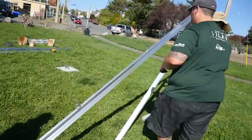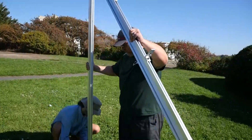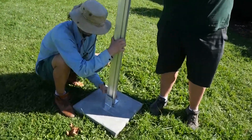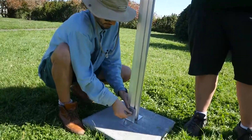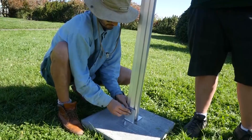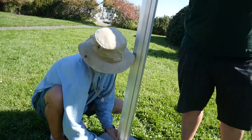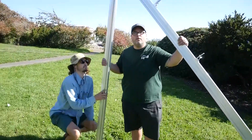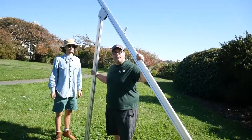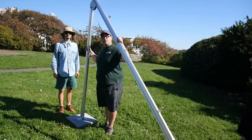We're going to move to the back. Easy as that — we have one set of legs in. We're going to jump over, put the second set of legs in, then our panel rails and our cross braces. We'll be ready to rock and put the modules in no time.